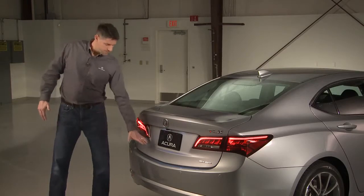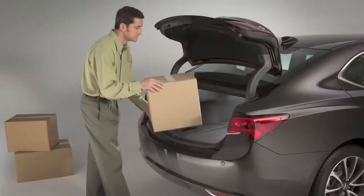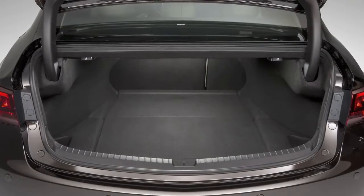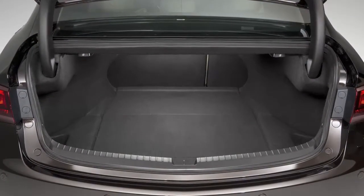So first of all, the lift-over height of the trunk — we reduced it by 20%, making it extremely easy to put things in and out. And finally, the floor of the trunk is perfectly flat, just like the two-wheel-drive version, so there's no sacrifice in packaging either.